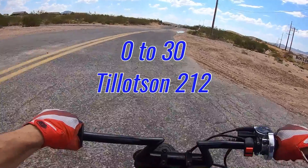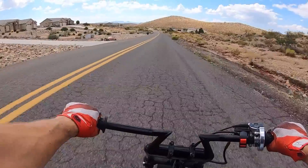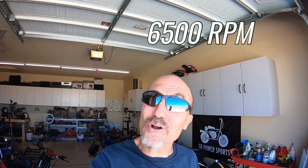I put the Motovox bike together with a Tillotson 212 full start from Go Power Sports and the bike ran pretty good. It did around 3 seconds from 0 to 30 and around 42 miles an hour with a totally stock setup except for a header pipe. Quite a few people have asked what the stock internals are good for — the stock rod — and the general consensus is around 6,500 RPM or so.